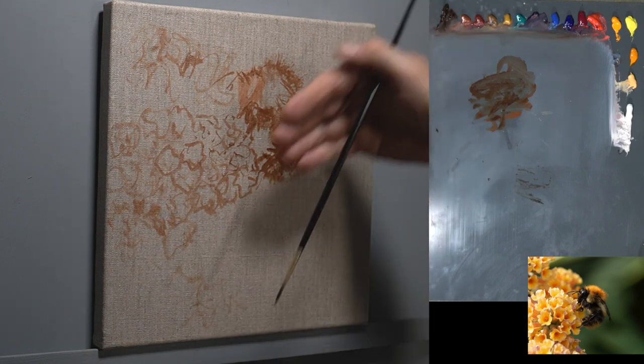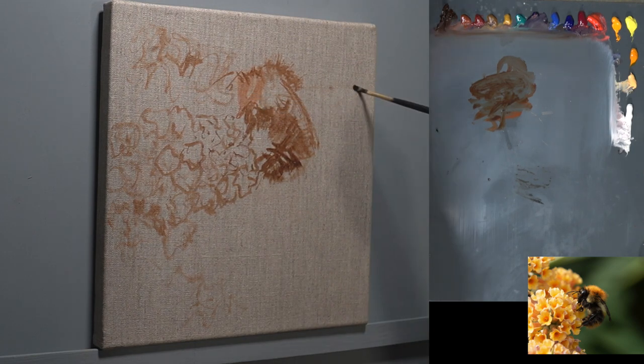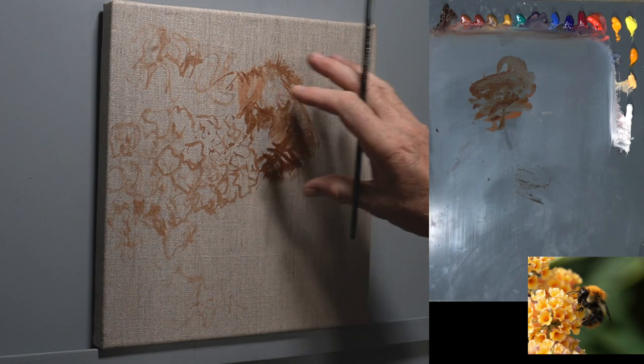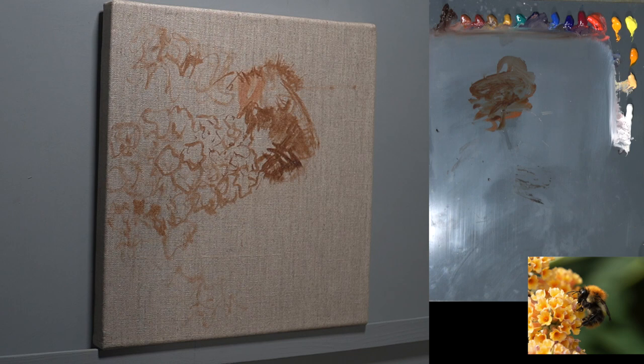I quite like that arrangement. I like the height on this — it's a little central to the eye if I'm being honest about it, but I didn't want to put it too far over. I think the bee's just enough off-centre to get away with it. So that's that — I'm going to clean the brush and let's start putting in some darks.